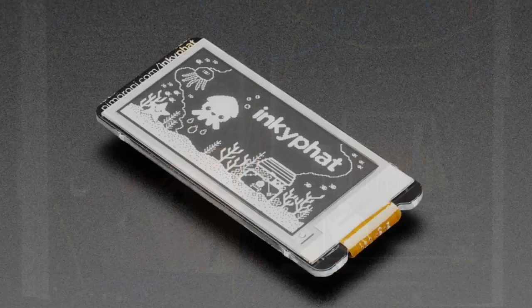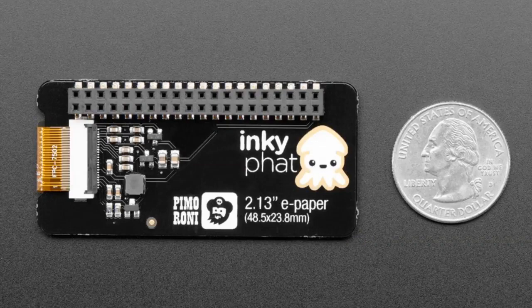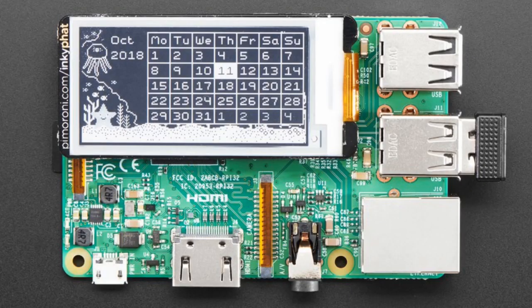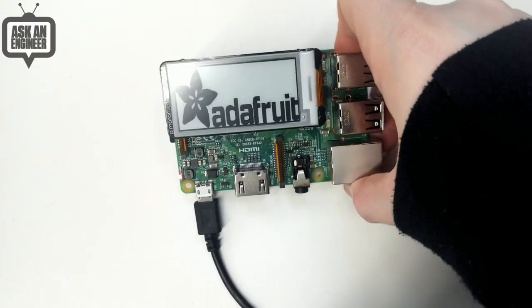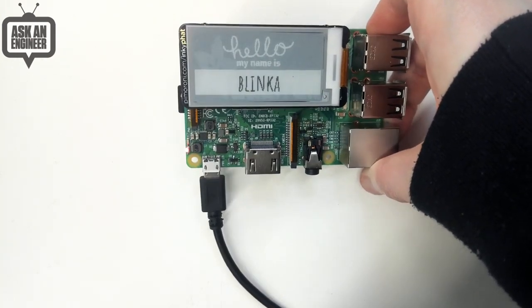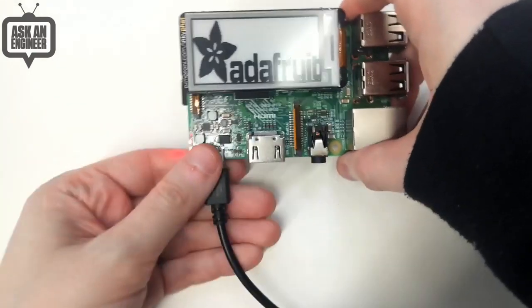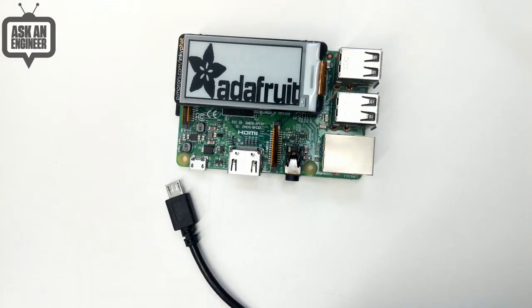We also have the Inky pHAT. We've had the red/black/white and yellow/black/white versions of this ink display, and now we have just a plain black-and-white display. It's a 2.13-inch display that shows a little grayscale. It's easy to use and comes with a Python library for Raspberry Pi. In a quick demo you can see it flipping between the Adafruit logo and a hello badge — it's much faster than the red/black/white version, taking only about two seconds to flip between images compared to 15 to 20 seconds. And of course, unplug it and the image stays — it's e-paper. Great for low-power or outdoor use.